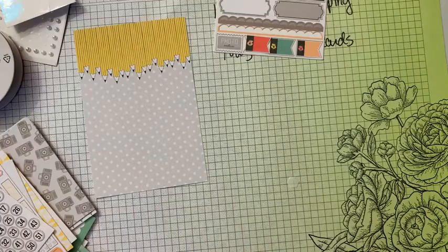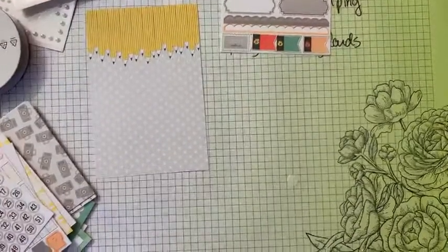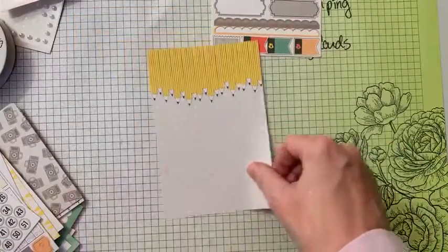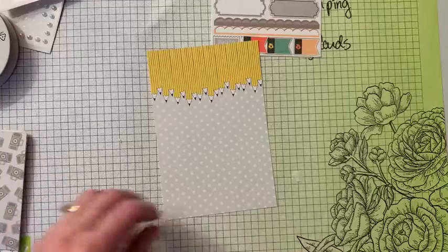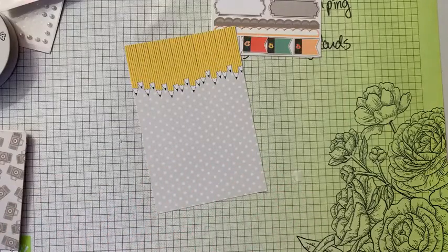These will not ship until I get back — I'll be back on the 8th so they could ship out a little bit after that. But I want to show you how to make this cute back to school card.